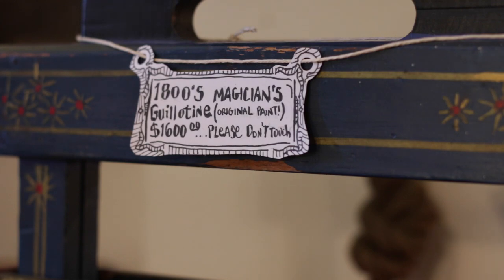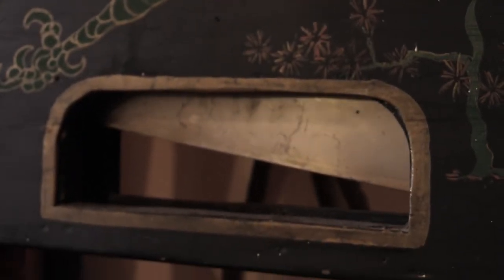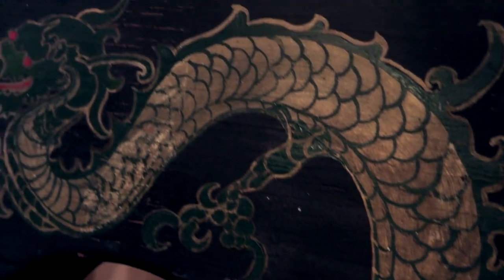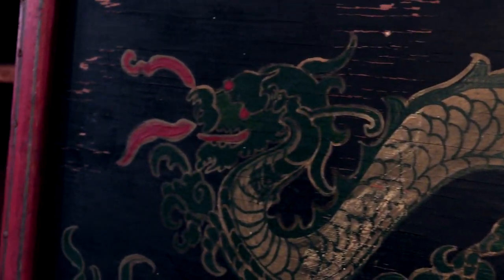This piece was originally in a variety type show just after the Civil War, like one of those Wild West shows. This is a Magician's Guillotine, so it's not a real blade. It does have the original paint job from the 19th century — we're talking like 1870s on this piece.